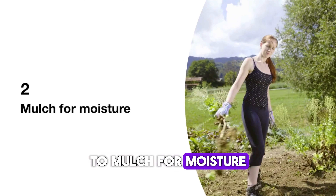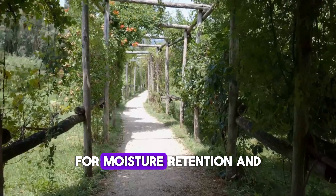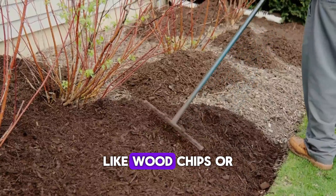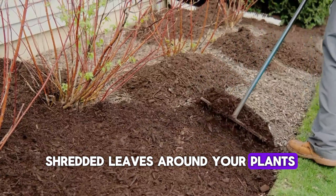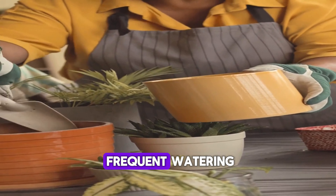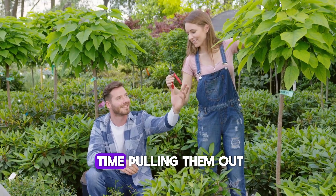2. Mulch for moisture. Mulching isn't just about aesthetics — it's a game-changer for moisture retention and weed control. Spread a layer of organic mulch, like wood chips or shredded leaves, around your plants. This keeps the soil cool and moist, reducing the need for frequent watering. It also naturally suppresses weeds, so you'll spend less time pulling them out.